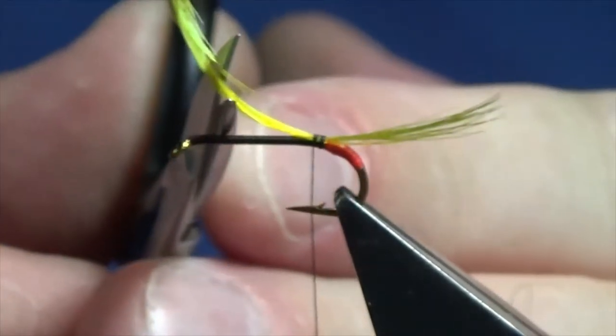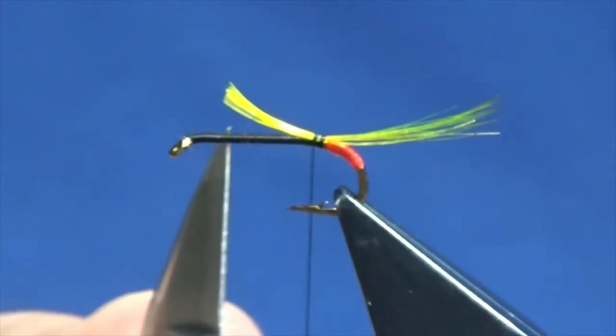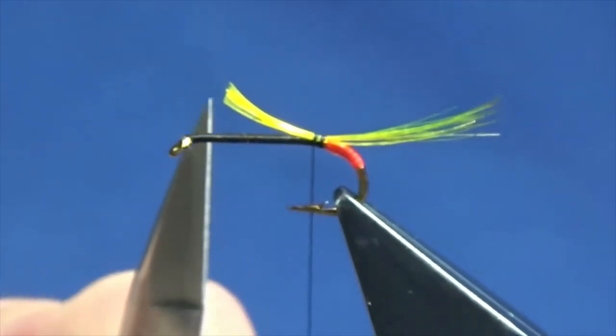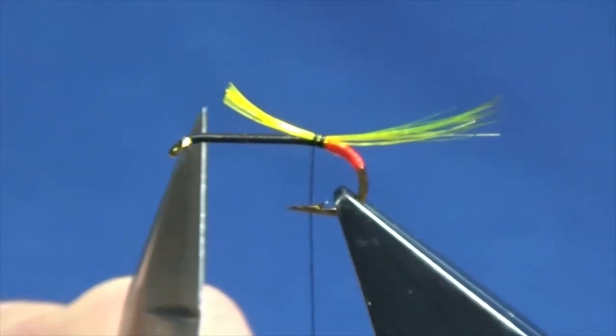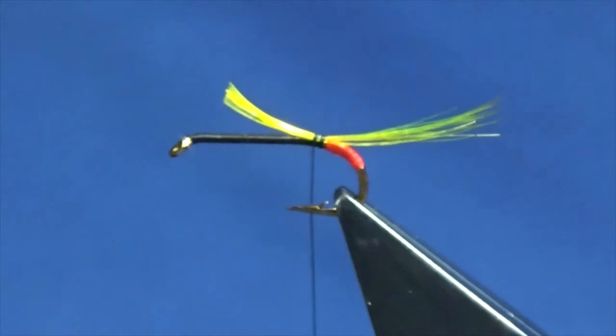Now I'm just going to trim this to the length of the body. Like I said at the start, you've got to leave yourself plenty of room up here. We have a body hackle, another hackle in front of that, a bronze mallard wing, and then we'll finish off with another hackle at the front. The rib is going to be an oval gold tinsel, and small.